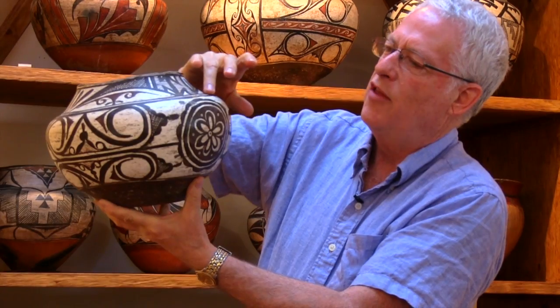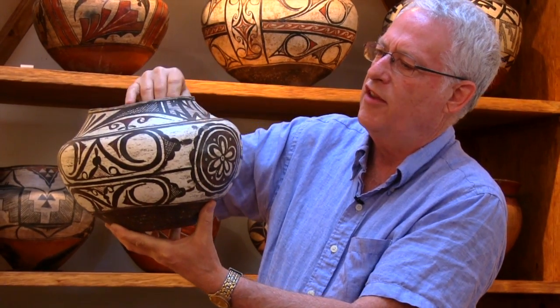Very high, rather flat shoulder, indicative of the 19th century.